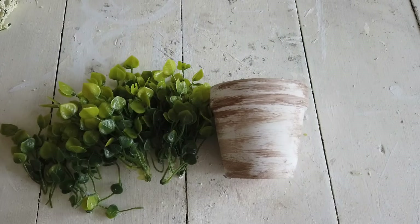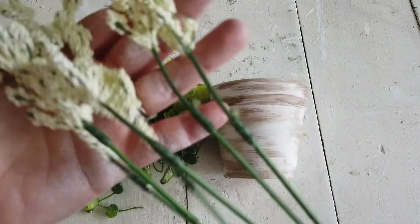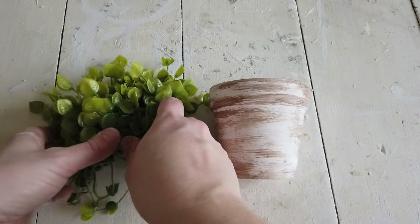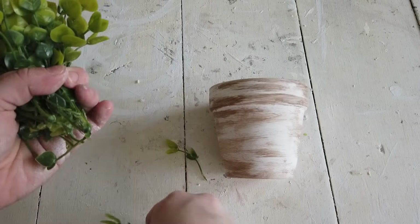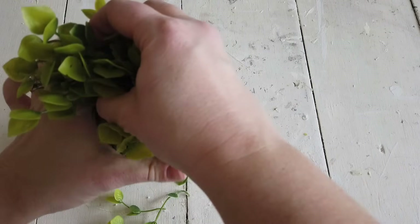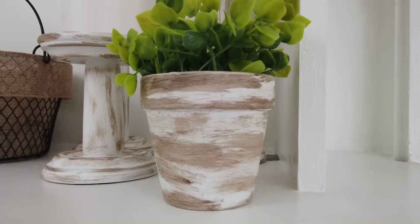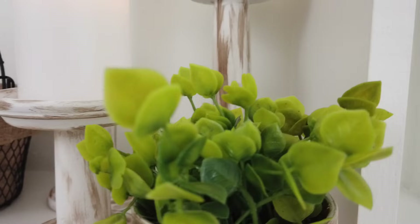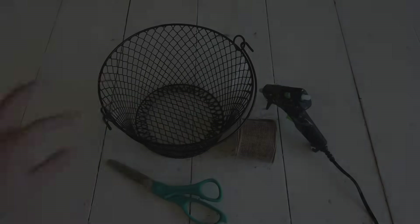I took some greenery from Dollar Tree flowers — it looks kind of like boxwood — and removed it from the stems. I just bunched it up into a pile and placed it right inside the clay pot, and that's it! I love how this little arrangement turned out. It only cost me three dollars: two bunches of flowers and the clay pot was a dollar.